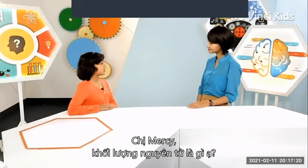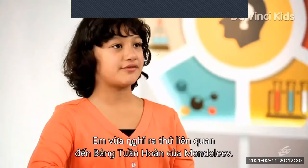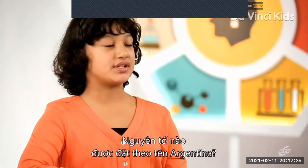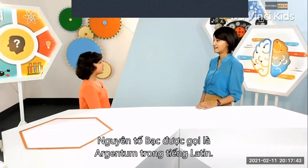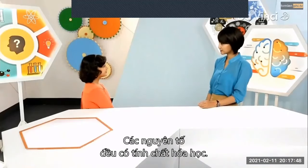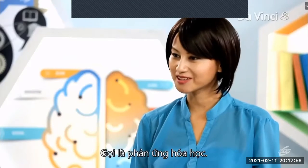Mercy, can I ask you what exactly an atomic mass is? Atoms are made of three subparticles: electrons, protons, and neutrons. Atomic mass is the collective sum of all three. I've got a great fact for you connected to Mendeleev's periodic table. Which element is Argentina named after? It is named after the element silver, known as argentum in Latin. I never knew that. Now, elements like silver are chemical substances and they can occur naturally or be man-made. When a chemical substance changes into a new one, it's called a chemical reaction.